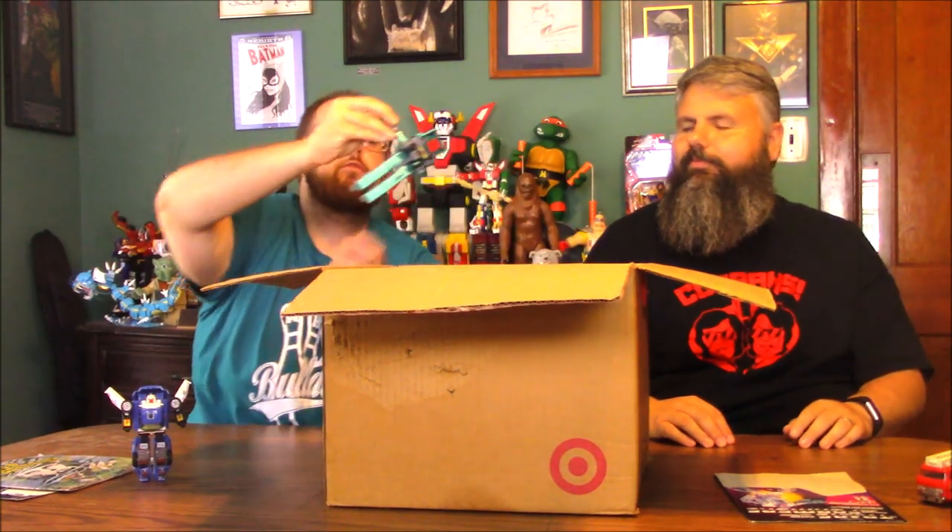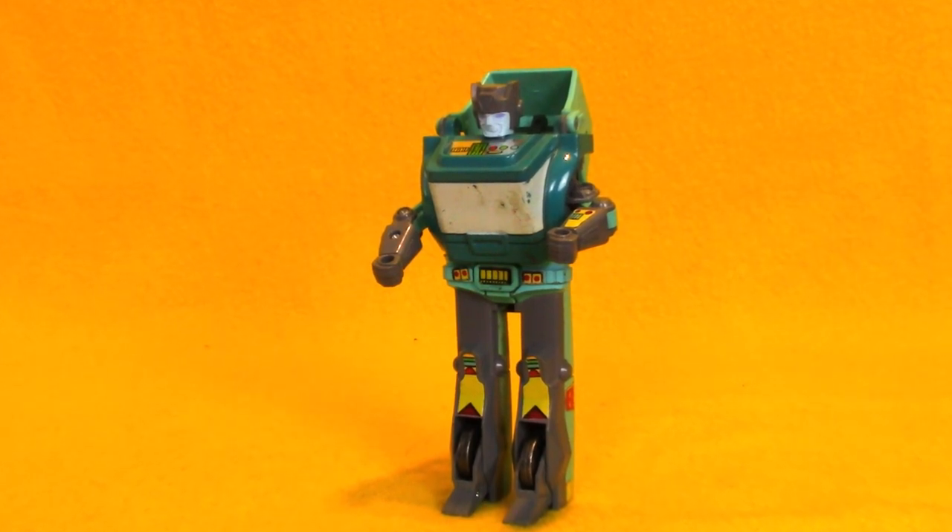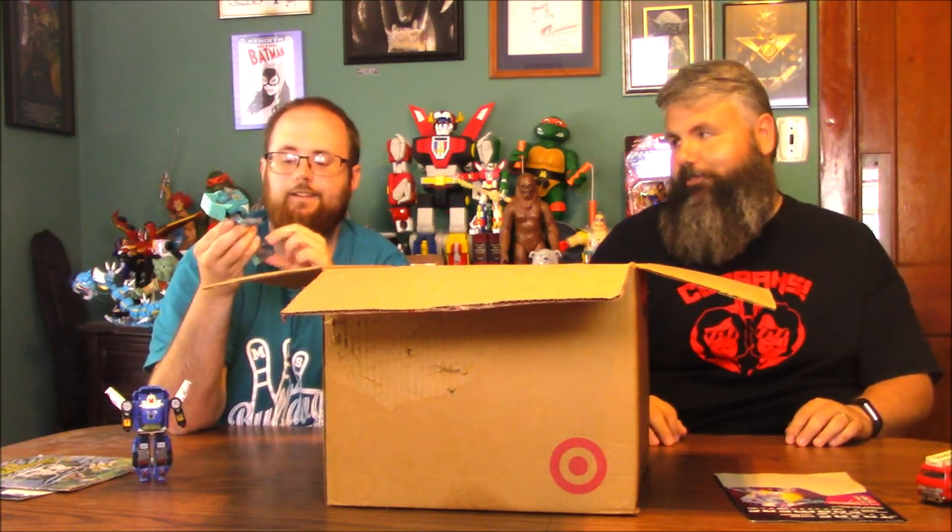I spotted a guy from the Transformers movie. This is Kup — got to yell at Hot Rod for being a punk. There were two versions of Kup they put out — actually three: Target Master, a plastic foot version, and a metal foot version. This guy's got a little paint wear on his windshield, it's a little scuffed up, but he looks pretty complete. The only thing he's missing is his gun — and it might be at the bottom. You never know.